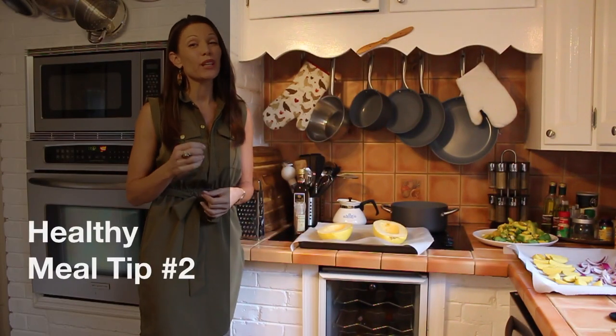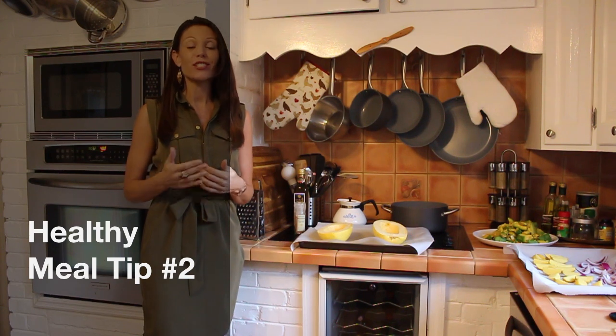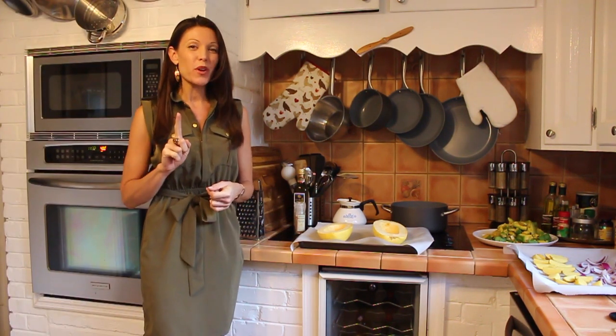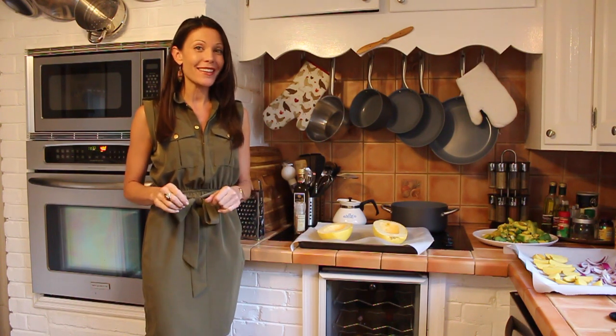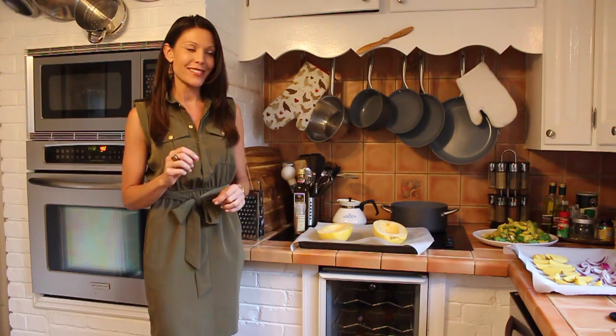Hey guys, if you're like me, you're really busy. So being able to prepare a meal at home that's easy, delicious and nutritious can be a challenge. Well, I want to show you one of my favorite things to do that cuts the carbs and also substitutes dairy for a cheesy, delicious side dish.